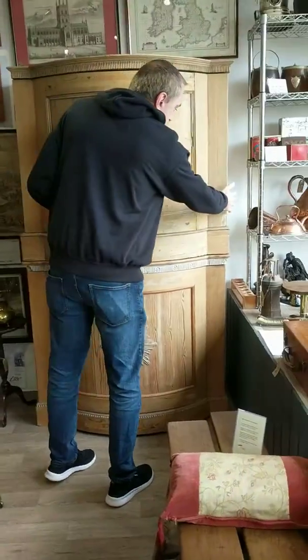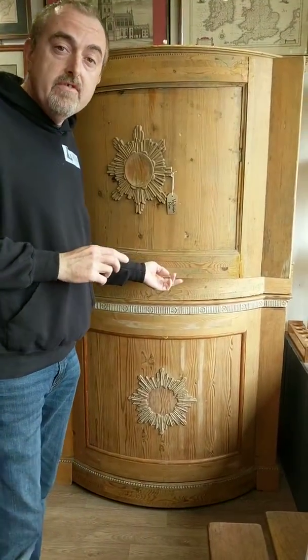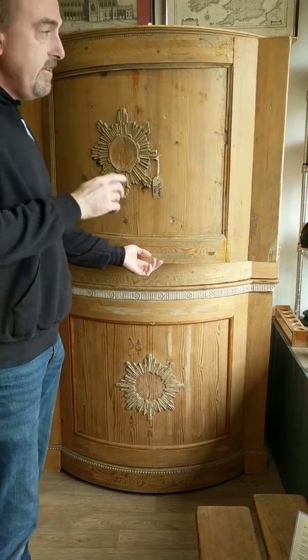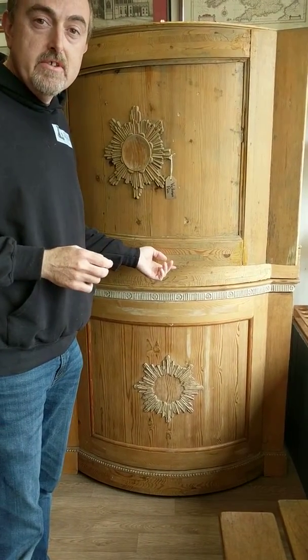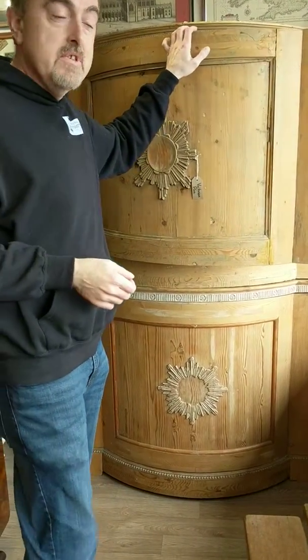So let's show you what we've got. They're two cupboards. I've measured these a few times, so I know that they're 105 centimetres wide. Each of the cupboards is 89 centimetres tall, and the total depth from the centre to the back is 62 centimetres.